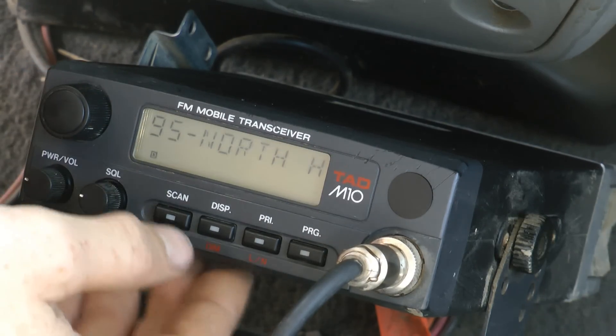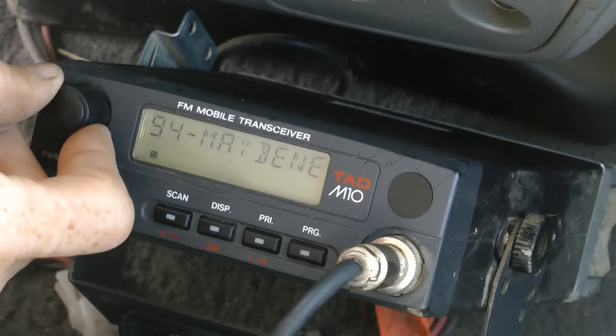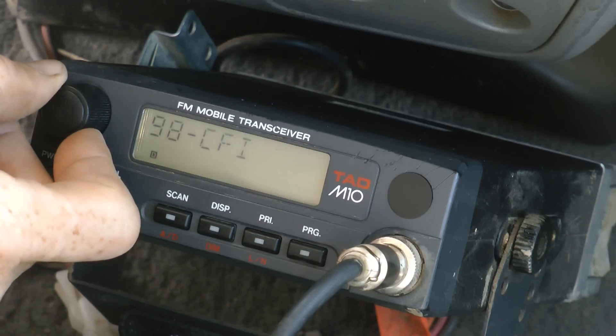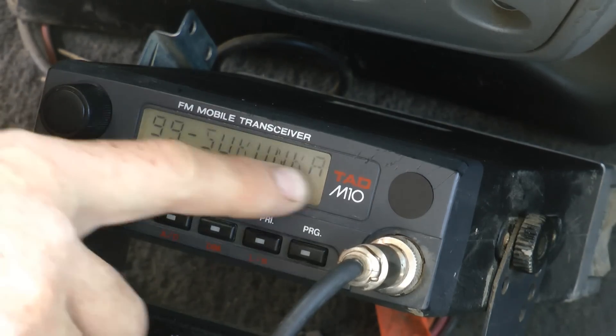Right now I'm on channel 95. Anyway, the different channels here have road names. 98 — CFI, 99 — Sakanka.